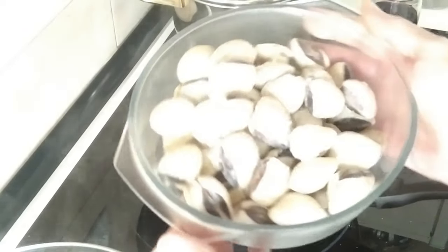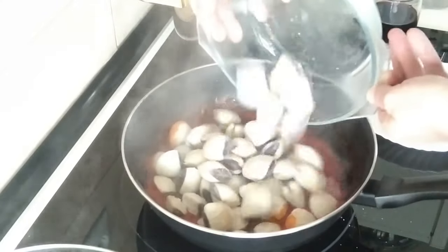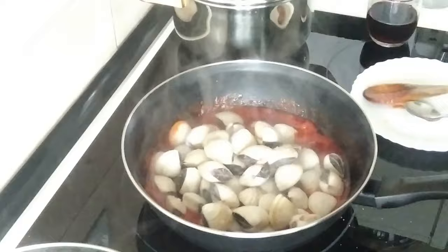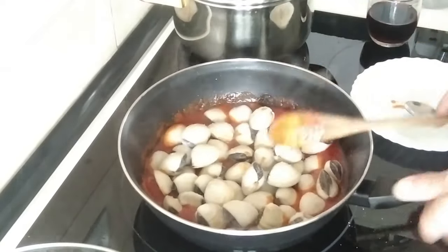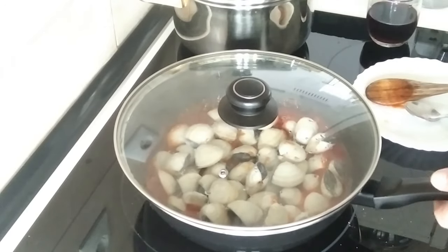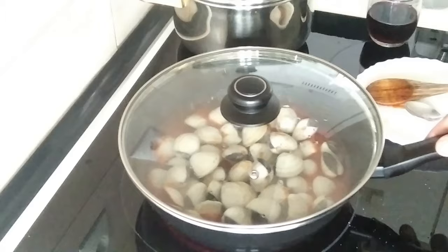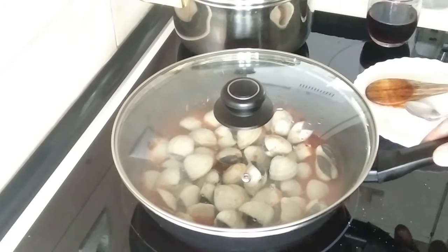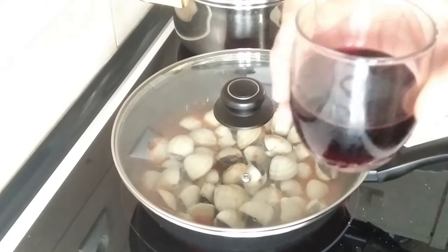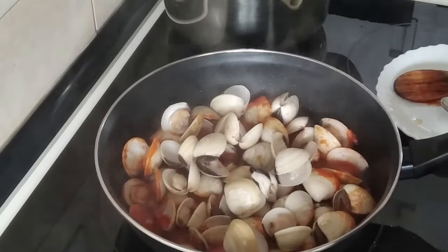The next step is I'm going to add these beautiful clams on there and I shall cover it up. I'm going to whack the heat up to medium-high, number five, and just leave them there for about five to ten minutes until they're all fully opened. Cheers everyone!